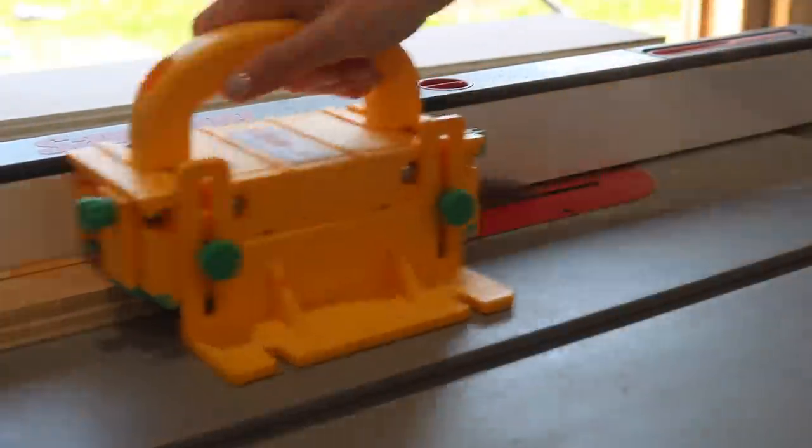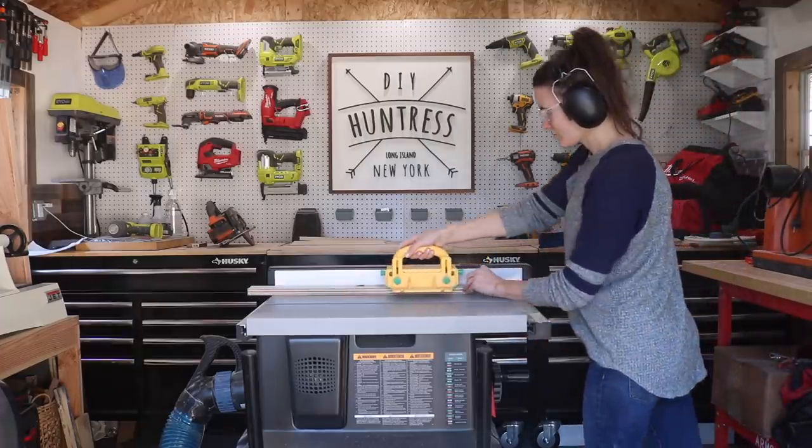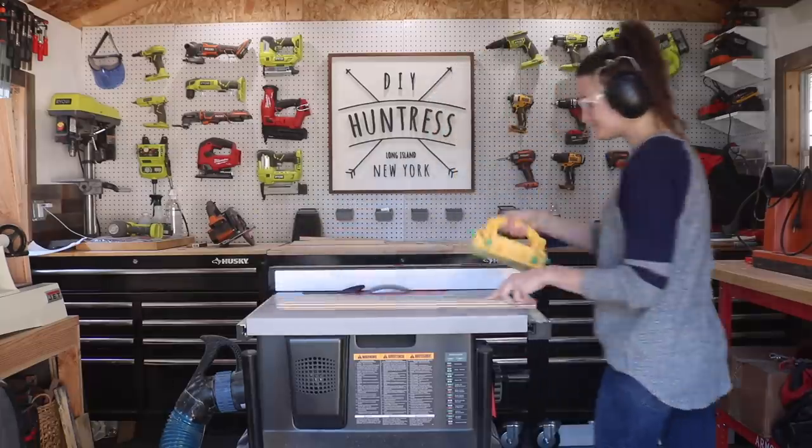To get started, I grabbed some quality 3 and a quarter inch birch plywood from my little scrap pile and I started to cut them into 1 inch wide pieces.